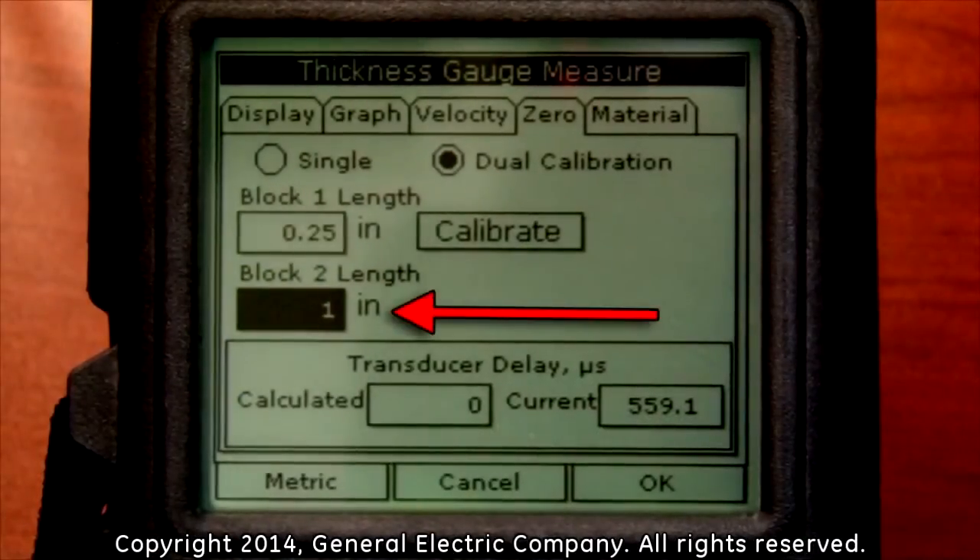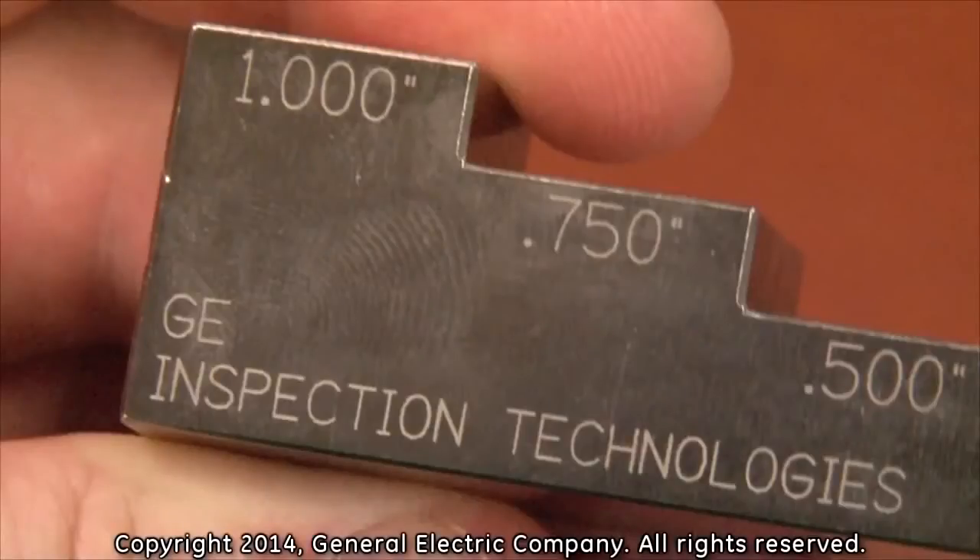For the block two length, we will use one inch for the value. If you need to change that value according to the thickness on your test block, follow the same steps that were taken to change the block one length value.